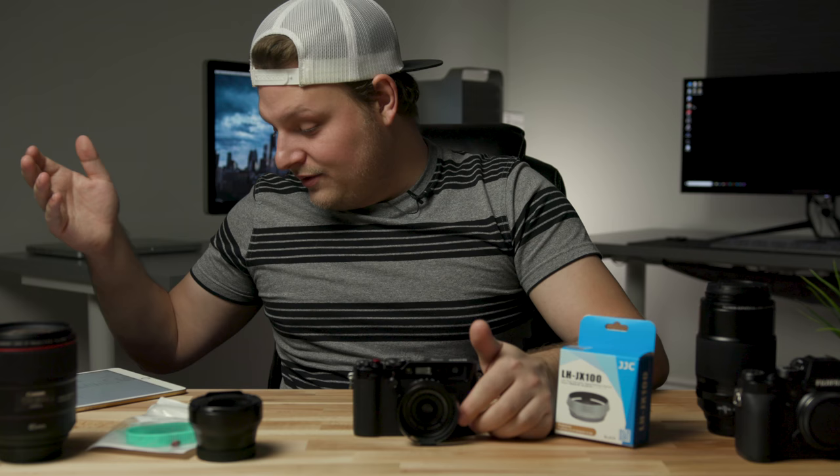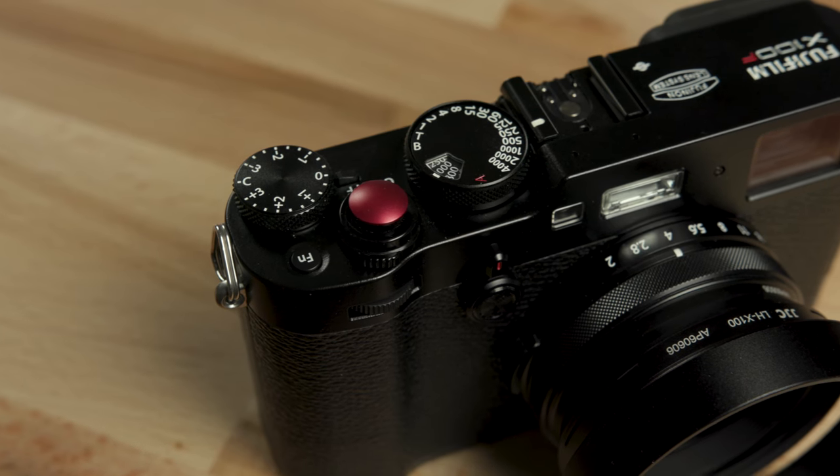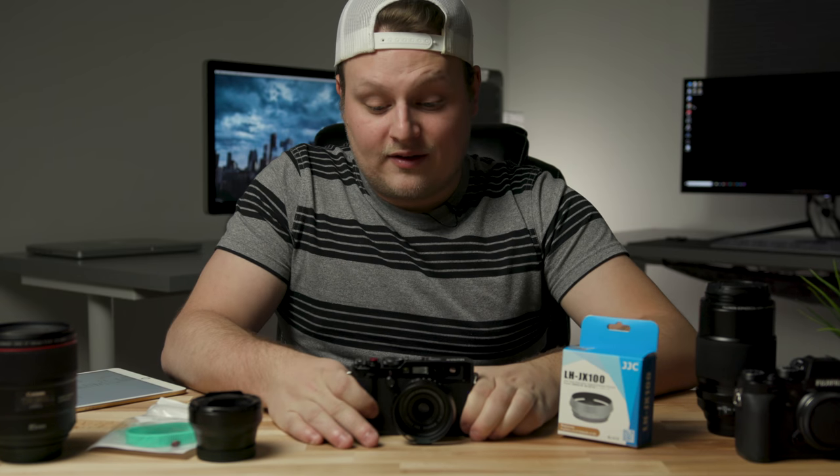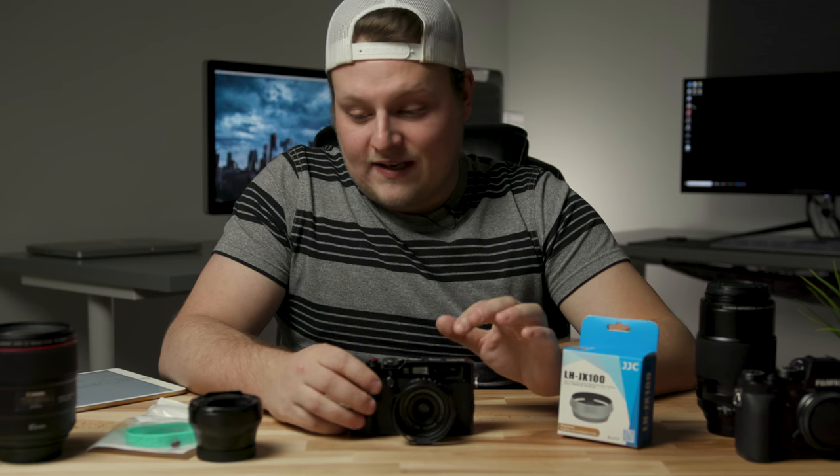You can also get a concave one that kind of dishes in to fit your finger. You can basically get it in any color — green, blue, silver, yellow. I got red because I think it just matches the F, since the F is red on the Fuji logo. I think that looks really good on this camera, and that's basically it for little accessories.